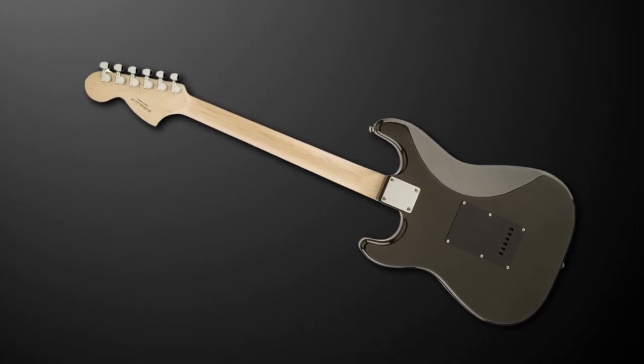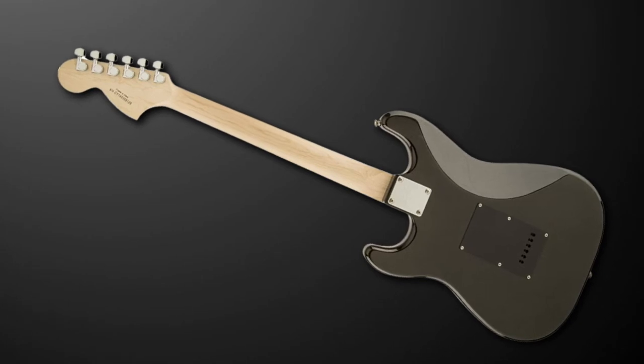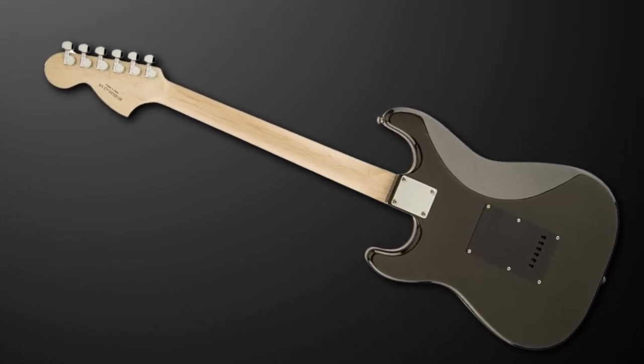The fact that it comes with lots of useful accessories — including a guitar amp, a lead, a strap, and even an Allen key — is another big plus. If you're a fan of Strat tone, then this is the best budget option, in our opinion.